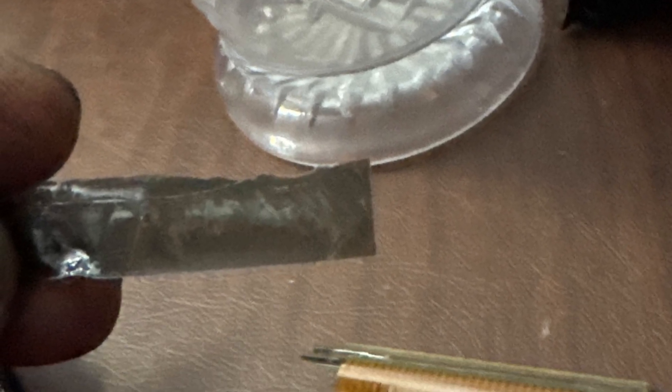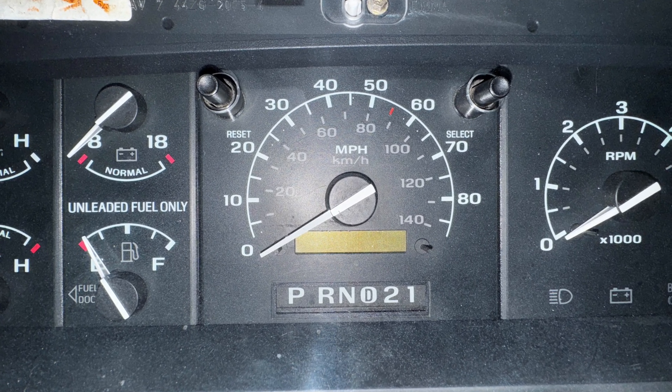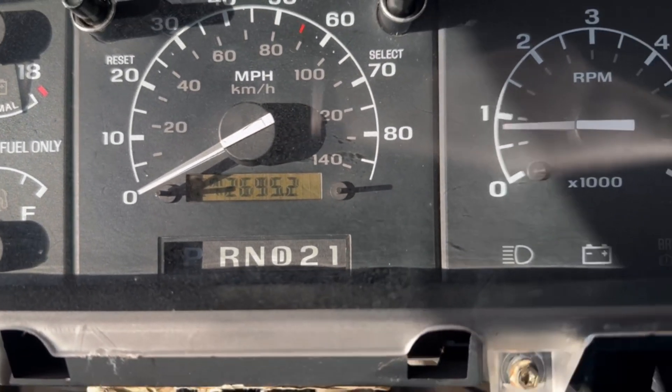Over time, there's a little plastic layer that peels on top of the LCD, and the LCD no longer functions accordingly. The repair process is actually a lot simpler than you'd think. I'm going to be your tour guide and show you guys how you can fix this problem for dirt cheap.